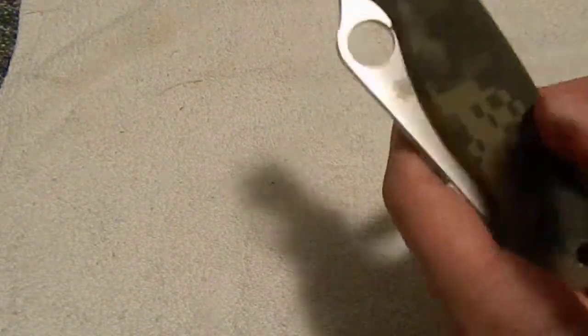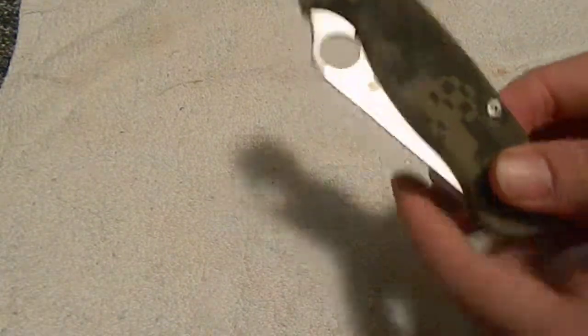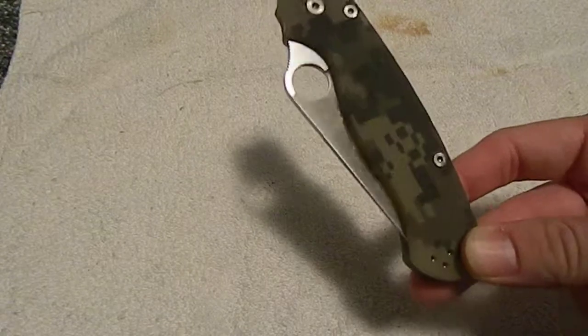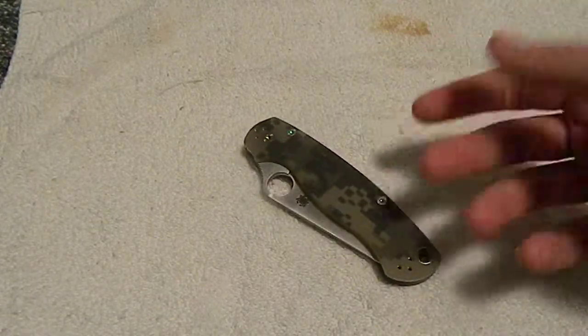My only thing is I'm not really a big folder guy, per se. So it was really hard for me to get into the $120 Paramilitary 2, just because it's $120 for a folder.